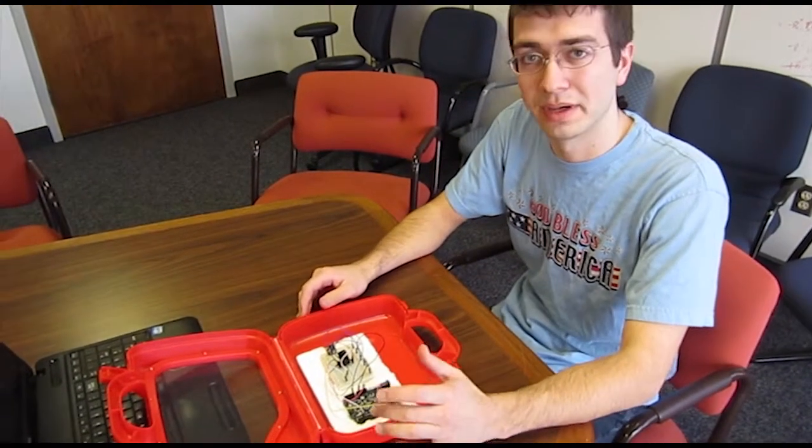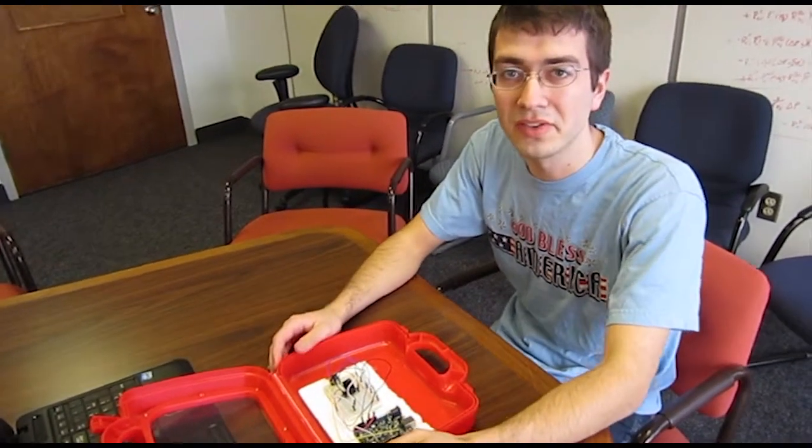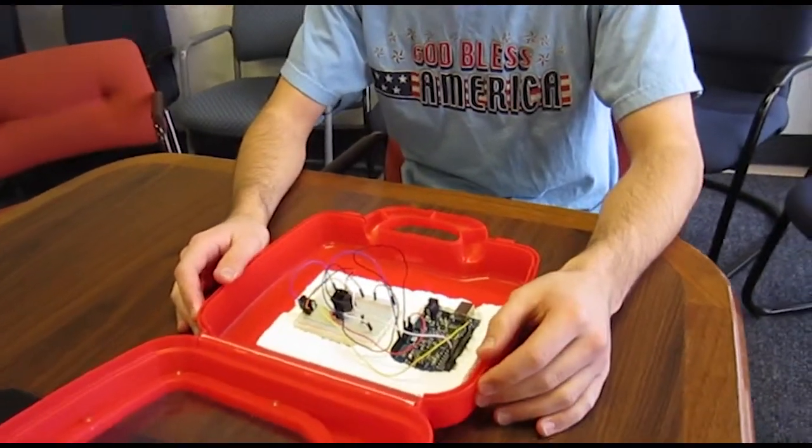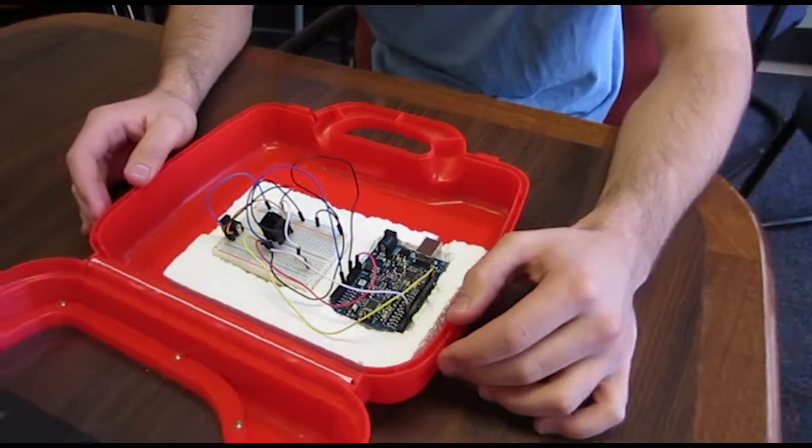Hi! Today we're going to talk about how you can use the Arduino Uno board as well as a standard breadboard with some simple components to easily create a process control experiment that can be used to interface with Java and Python to make a PID controller as well as implement model predictive control.